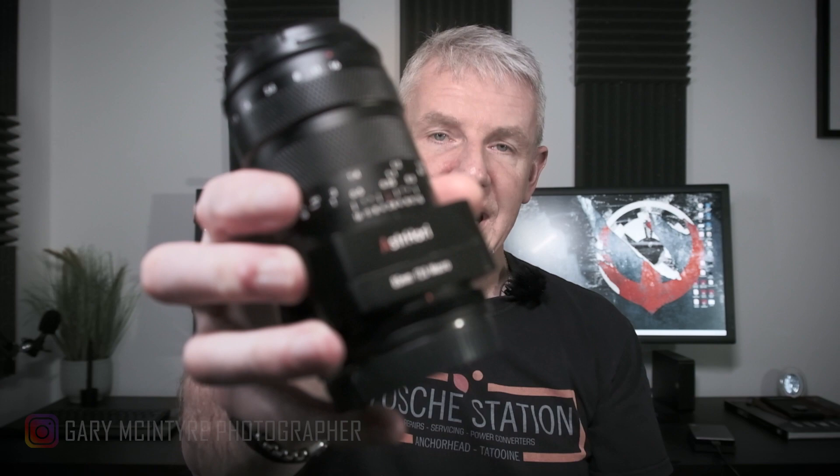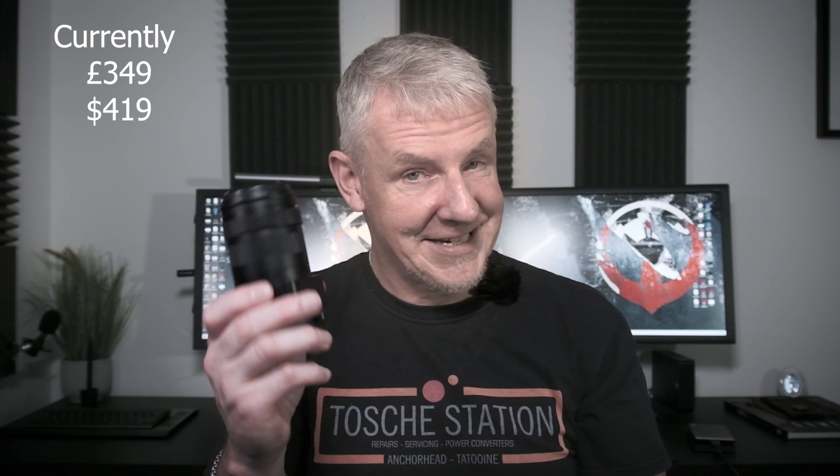Today's video is a review of the Asterhory 85mm f2.8 macro lens. It's a one-to-one macro and this lens is heavy and solid, so for the price — which I'll put on screen — you're getting a really decent bit of kit for that.